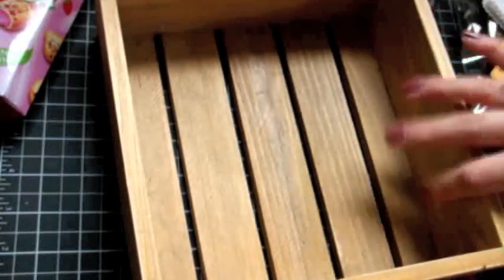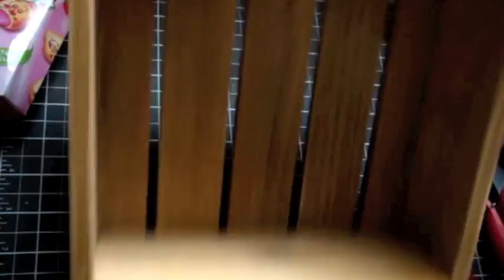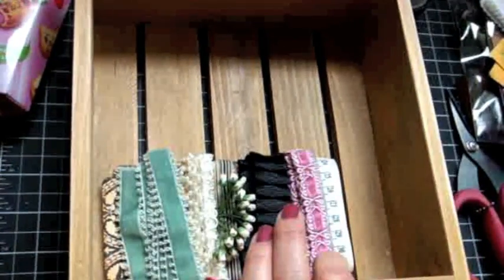Thank you so much, Jade — I really appreciate this. Look at that box, you guys — this is going to be super fun to alter. I love it. So thank you so much, Jade — I appreciate it. And thanks for watching, everyone. Have a good one. Bye.